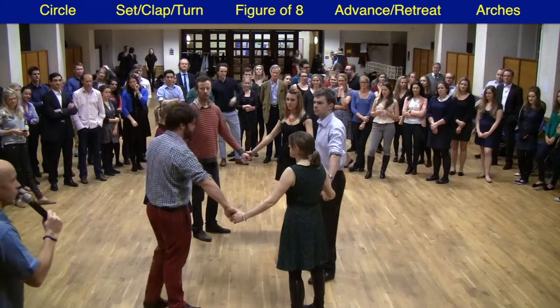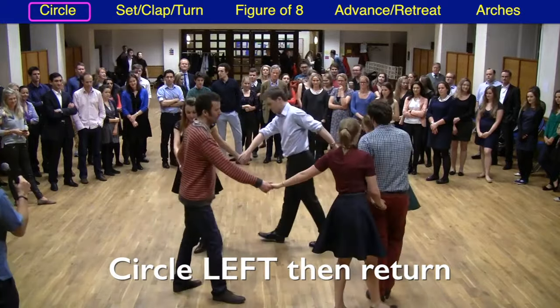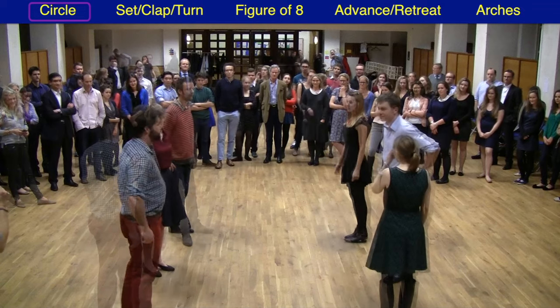We start off holding hands in our threes and we link up in a circle of six and we go round to the left for eight steps. You won't need to count these because the music will tell you when to come back. Back we go eight steps back to the right, and that's the first part of the dance.